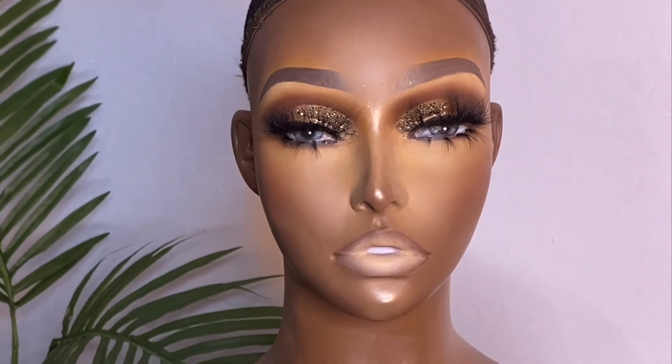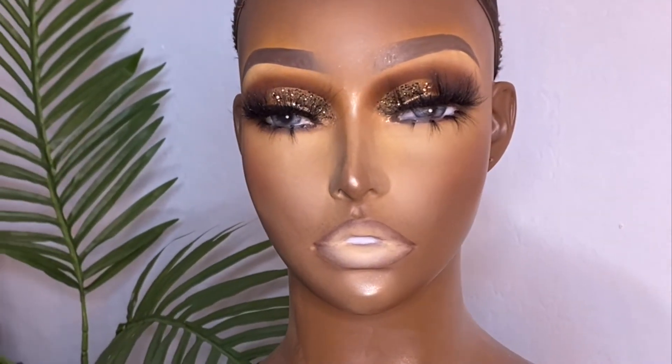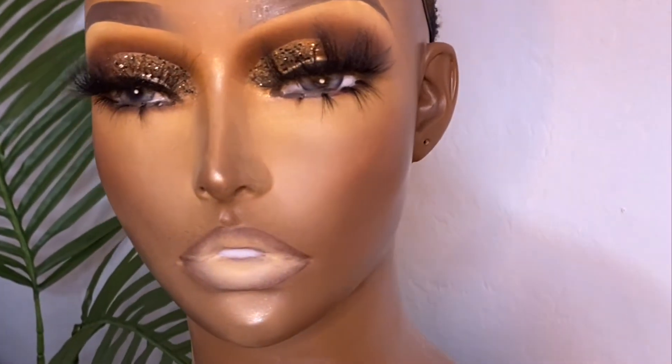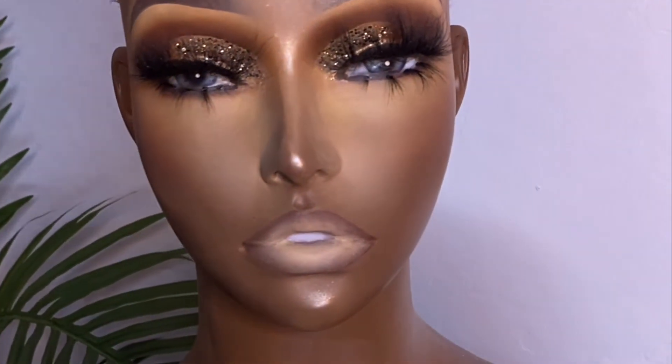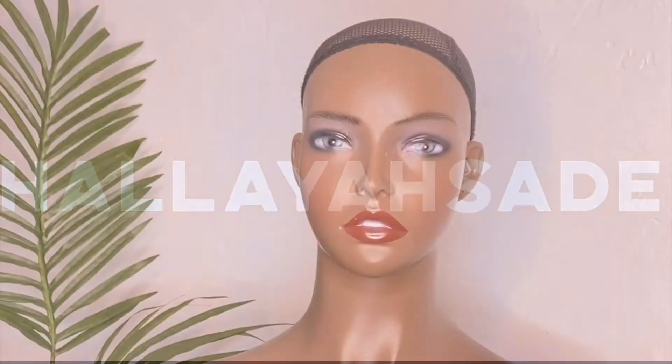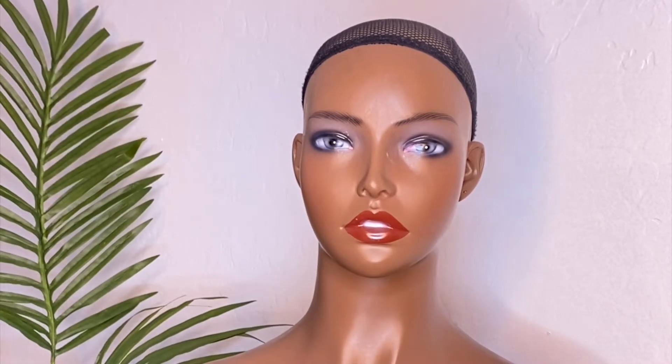Hey guys, what's up, welcome back to my channel. I did this new look on a mannequin and this is my first time ever trying this. If you want to see how I created this look, just stay tuned and keep watching. Let's get right into it — I'm starting off with just the bare face of the mannequin.